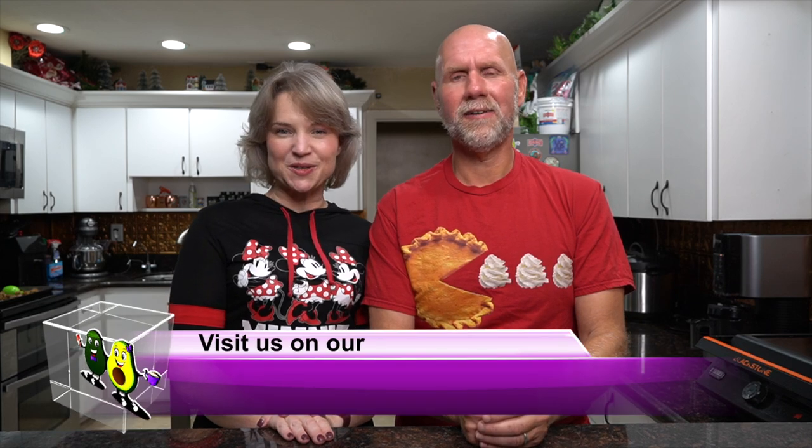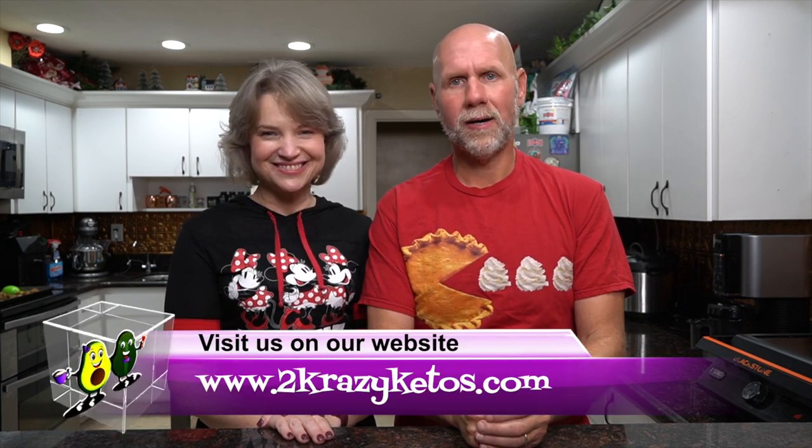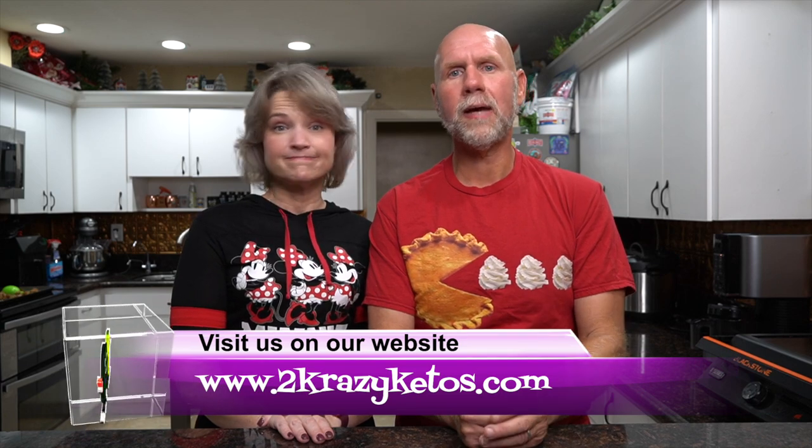Hey, what's up family, I'm Rachel, and I'm Joe, and we are Two Crazy Ketos. If you're new to our channel, welcome. Here on Two Crazy Ketos we do product reviews, recipe videos, and we talk about various keto topics. Every Monday we go live on Keto on the Couch where we talk about what's going on in our lives. You can find us on Facebook, Instagram, and Twitter, and our website TwoCrazyKetos.com is where you'll find all our recipes. We upload at least five new videos every week, so make sure you subscribe and hit the bell icon so you'll be alerted to every new recipe.